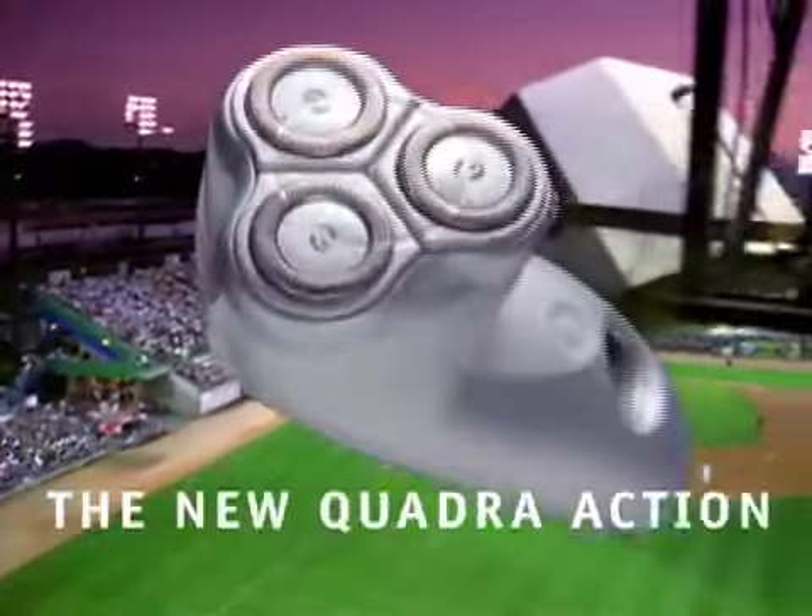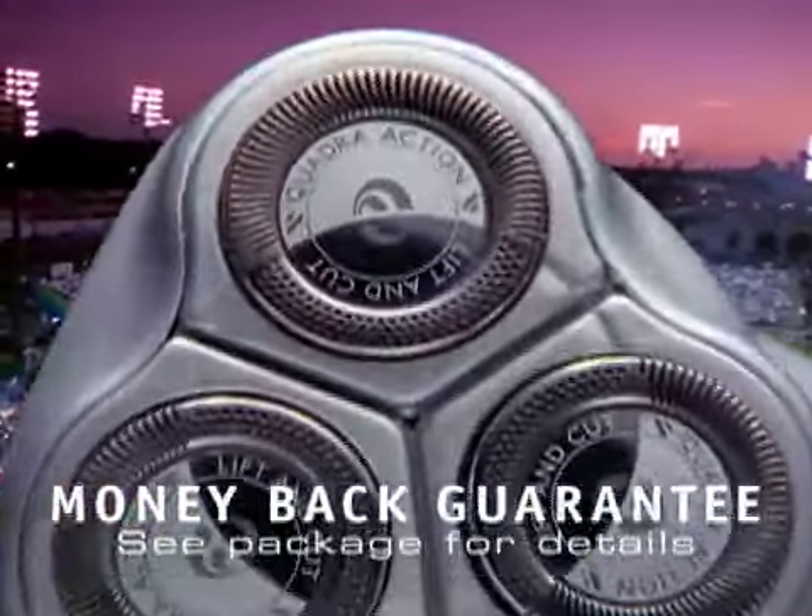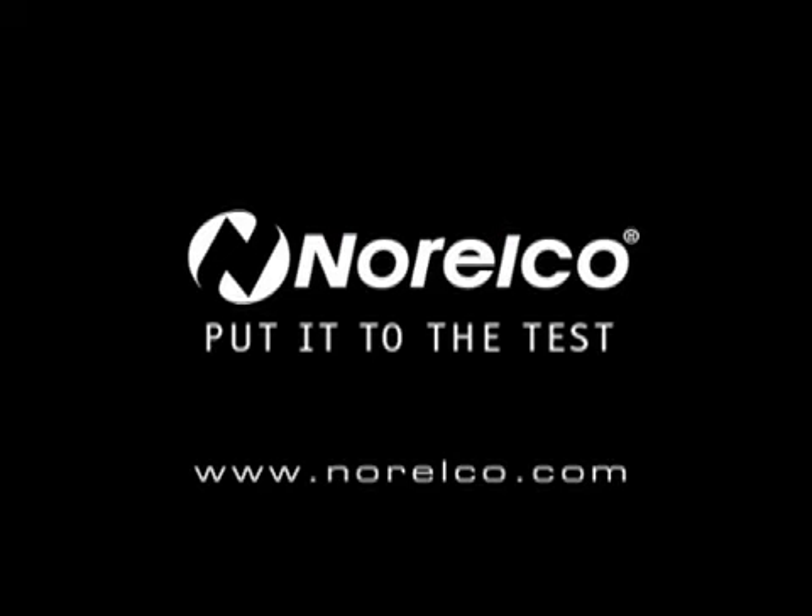Try the new Quadra Action Razor for 21 days. If you don't like it, we'll give you your money back. Guaranteed. Norelco. Put it to the test.